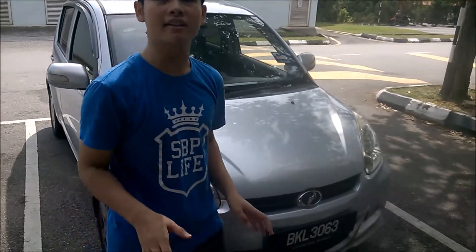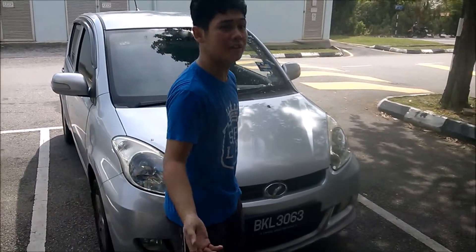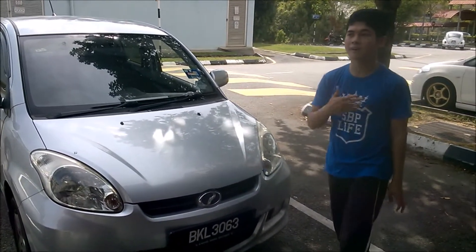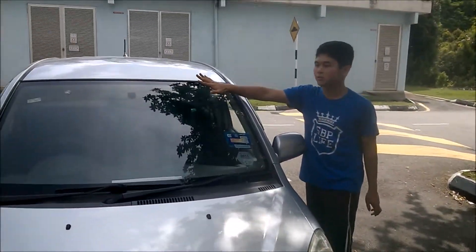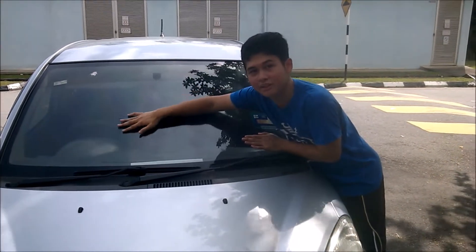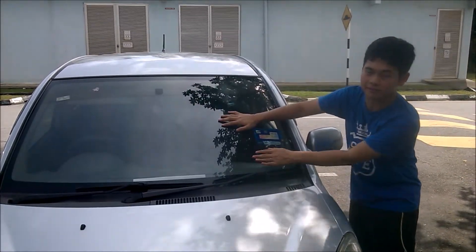When you want to start with the exterior inspections, start from the front because it's the easiest. Whether you continue to the right side or the left side doesn't matter. But first, always start from the top of the car. You always want to check whether the windscreen has been damaged. Make sure everything is smooth, there aren't any cracks, no damages, because you don't want anything to obstruct you when you're driving.